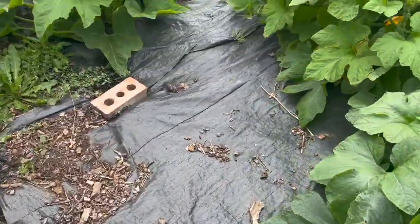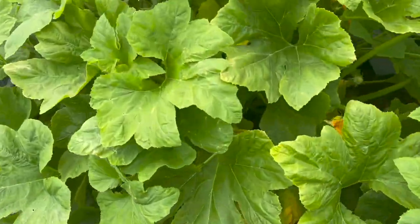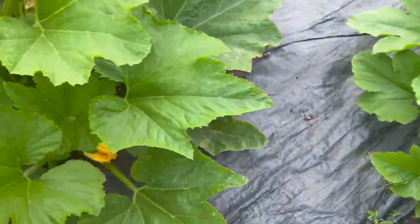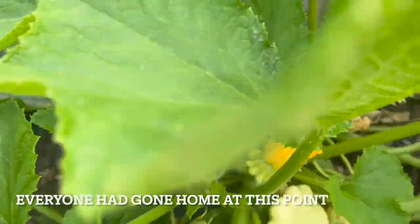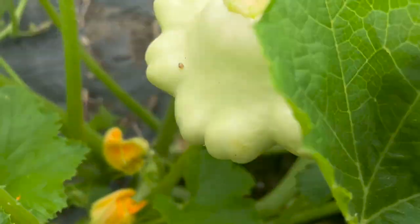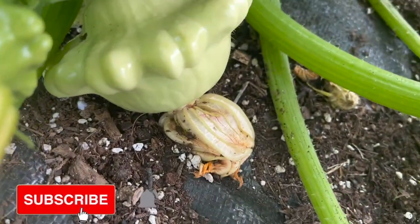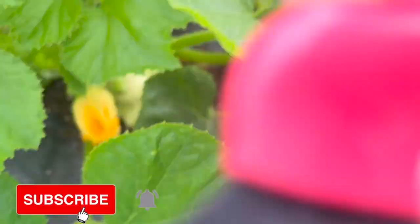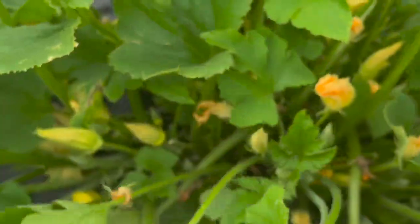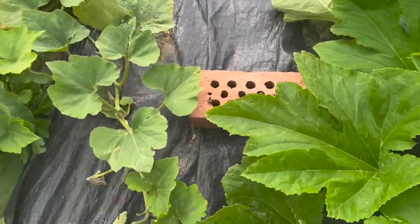Oh look, that is the potato squash. That's custard just there - fantastic. Let's keep going and see what's in here. Oh, there's absolutely tons of flowers in there. So that's a patty pan as well.